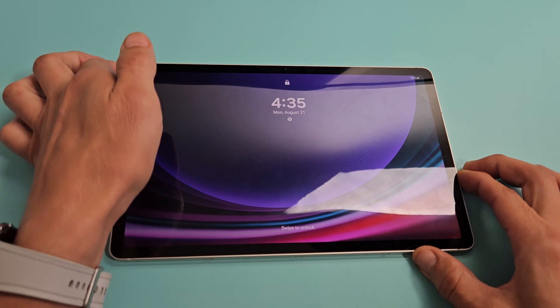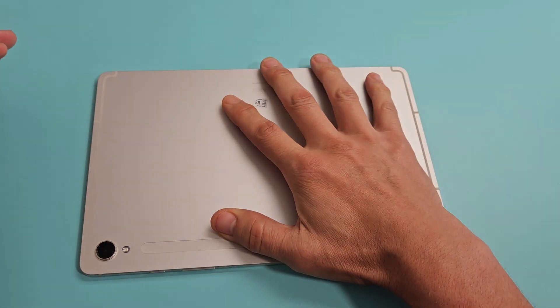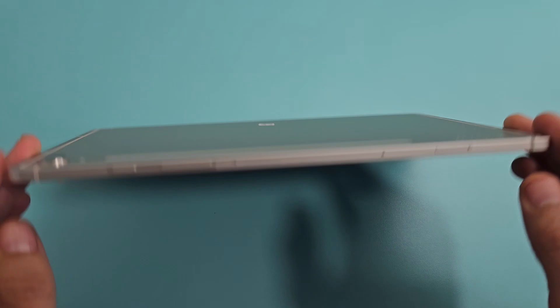Okay, so you're still stuck in a boot loop — no problem. I forgot to mention: if you have a case on here, take the case off.